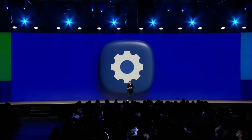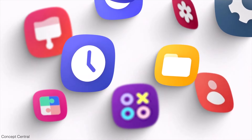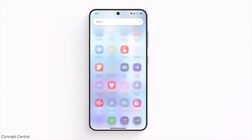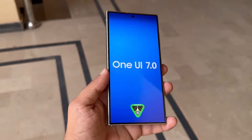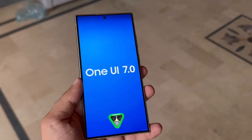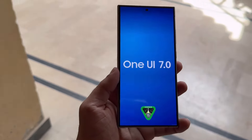Samsung's custom Android skin One UI has evolved a lot over the years. If you compare older versions to the latest One UI 6.1 or 6.1.1, you'll notice significant changes. Rumors suggest that Samsung's upcoming One UI 7.0 update could be a big change compared to previous updates, which were more gradual improvements.